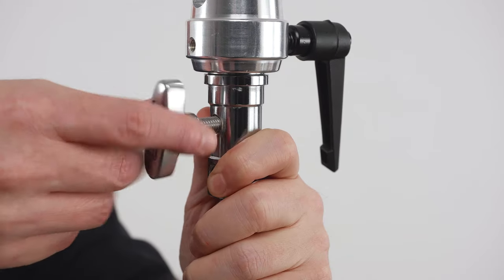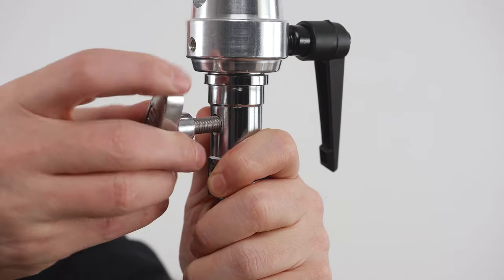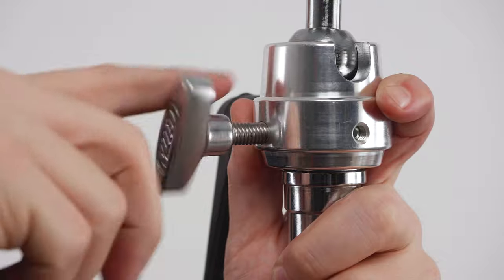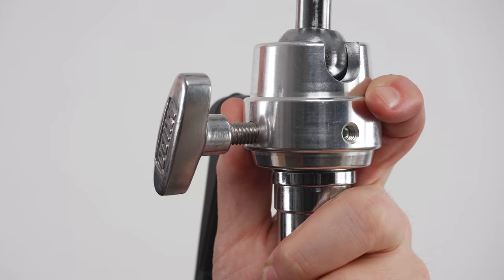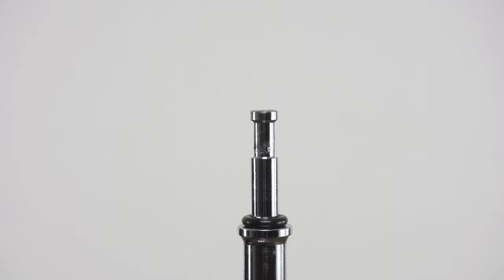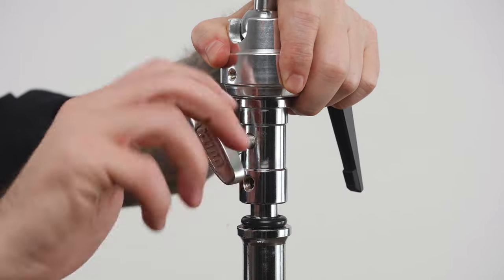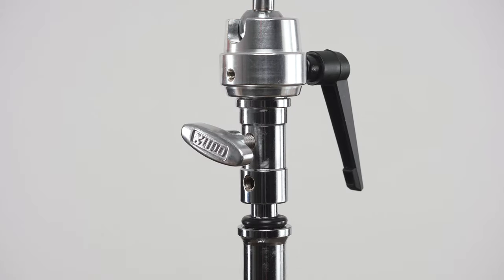Below the collar, you'll find a 1⅛-inch junior pin designed for junior receivers once you remove the metal knob. And just so you don't lose it, Kupo created a knob-keeper — a tapped hole in the cylindrical collar to hold the knob for you. And a baby ⅝-inch receiver on the inside, which uses the metal Kupo knob to lock it in place on a baby pin.